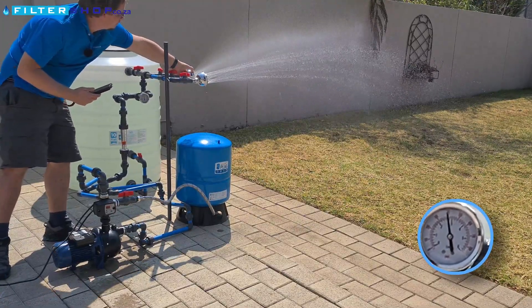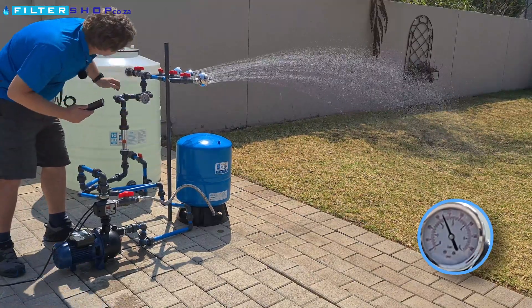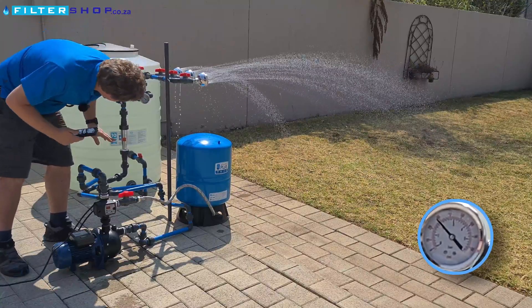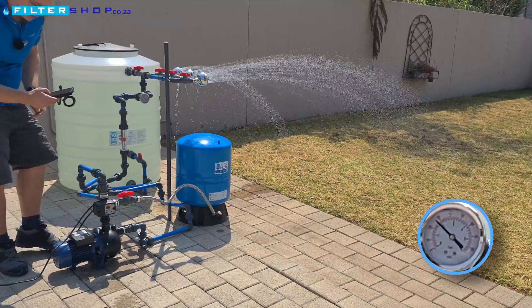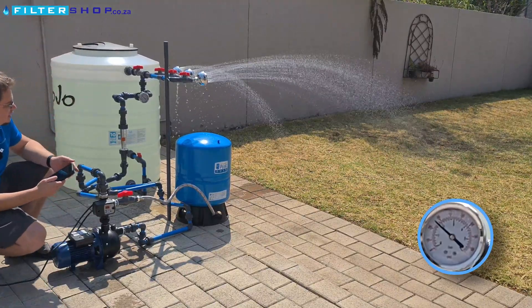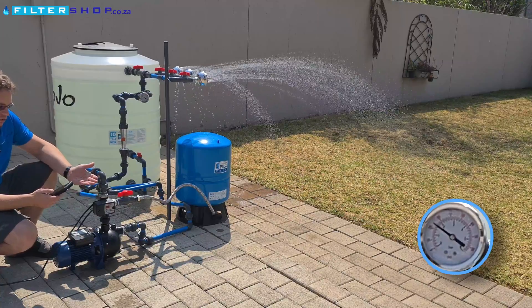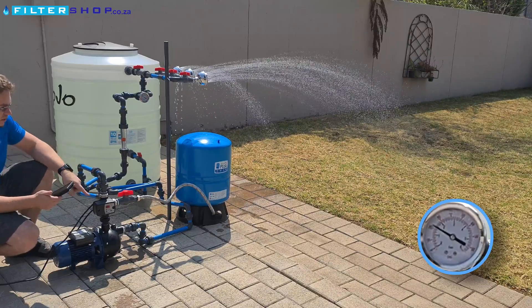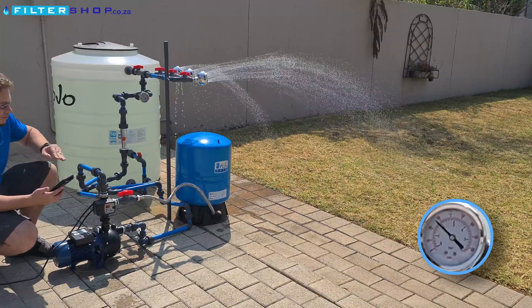There we're running two showers, drawing about 1000 litres an hour. And here we are drawing three showers. We're running everything off of the pressure tank, and at the moment we're drawing no power as we're just drawing out of the pressure already built up in the pressure tank. This saves you a lot as you're only actually using power while the pump is filling.